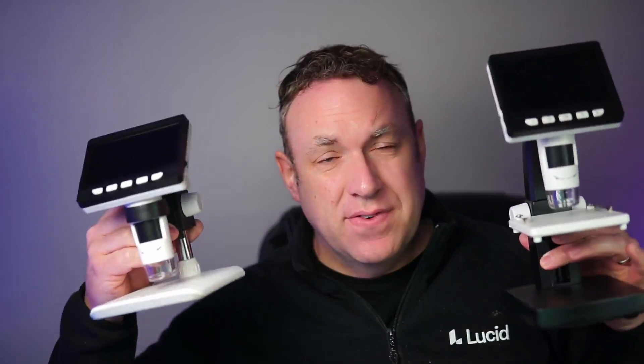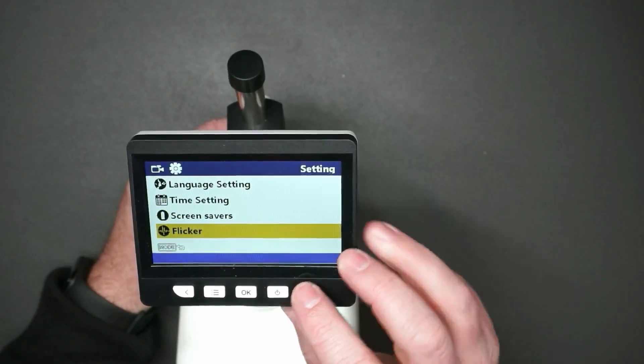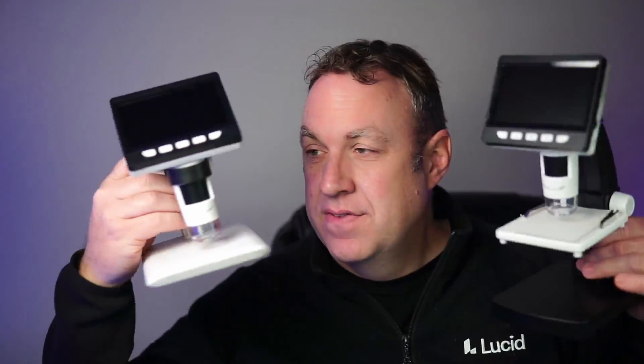Real quick, I just want to go over the differences between these two different models. The screen, the software, and the magnification are both exactly the same. Really, the only difference is the design of the microscope.